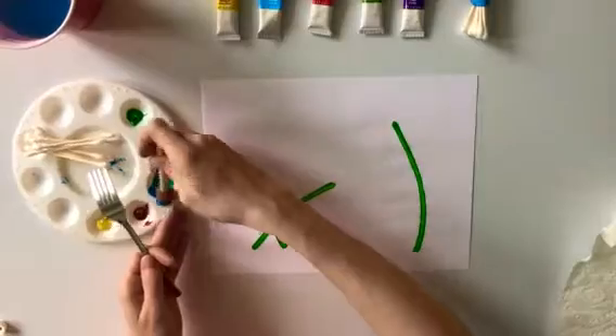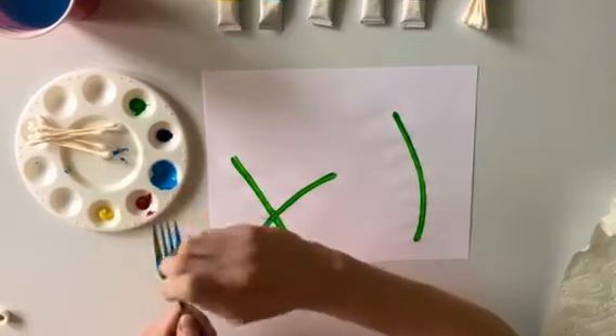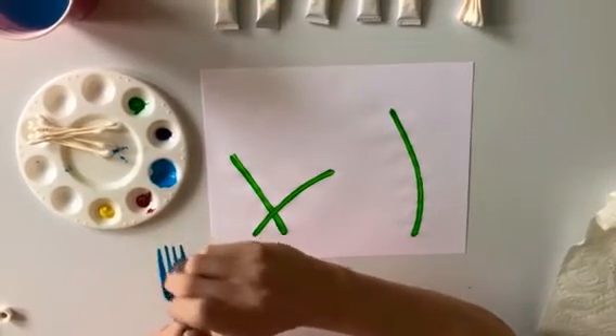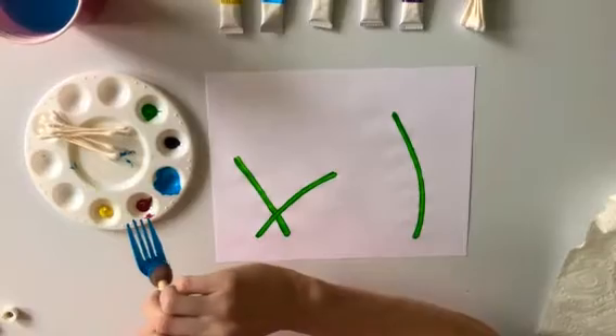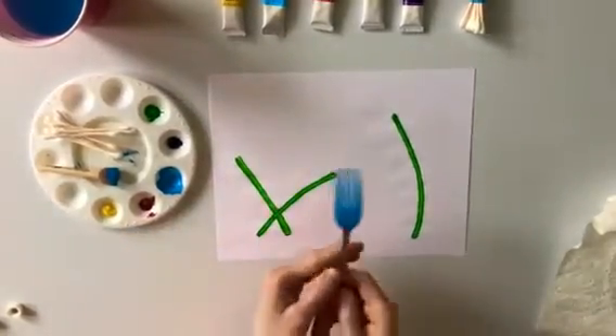Step number two is choosing the paint color you would like for your first flower. I chose the color blue because it is my favorite color. What is your favorite color? Next, take your paint brush and dip it into the color of paint you chose. Then it's time to paint the back of your fork. Helpful hint: make sure to put lots of paint on the back of your fork. That way it's easier to make the print.